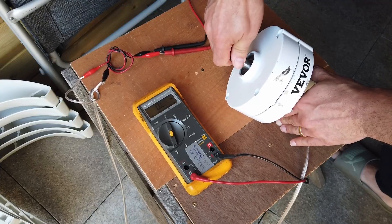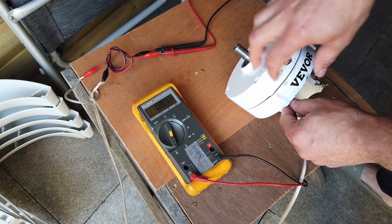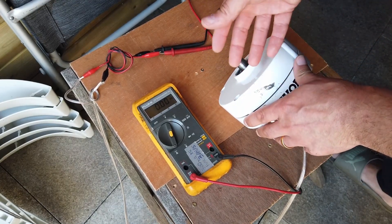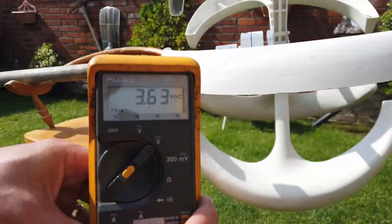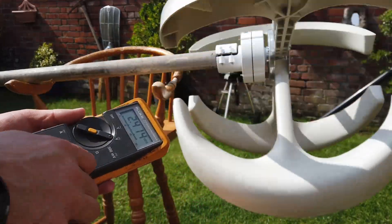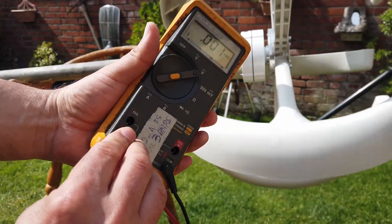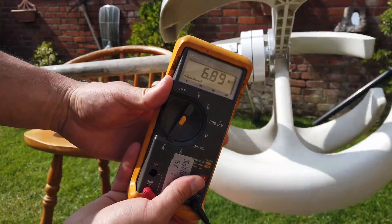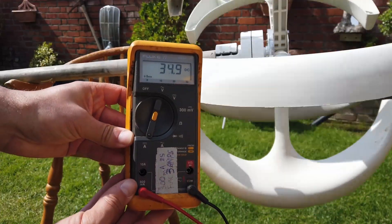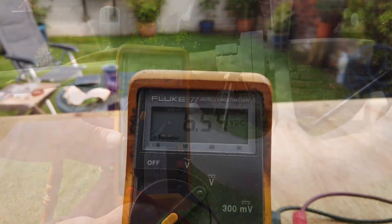Clearly, because ultimately what we're doing is we're putting a dead short across the output, across the coils in here, and effectively it's just generating a load of back electromagnetic force. So all of that said, if we manually spin this on the chair, we've still got sort of 3 or 4 volts. And if we have a look at short circuit current, then again we're really not looking at very much — we're seeing probably sort of 50, 60 milliamps at the most at these speeds. It's not looking promising.